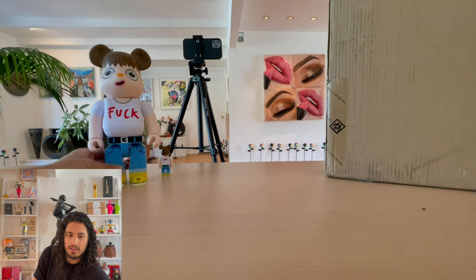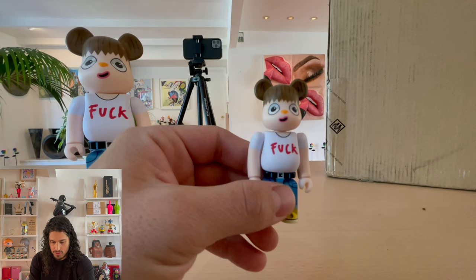Today I am unboxing the 1000% version of the Javier Kaleja Bear Brick. So this is the 100% version — it'll be ten times as big as this little guy.